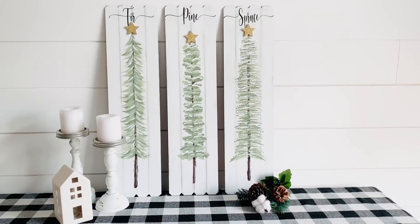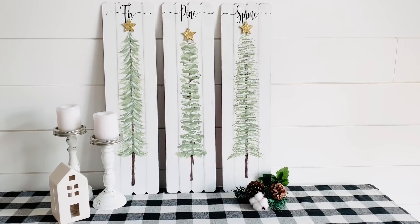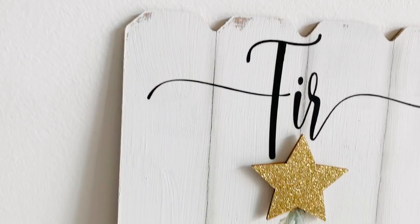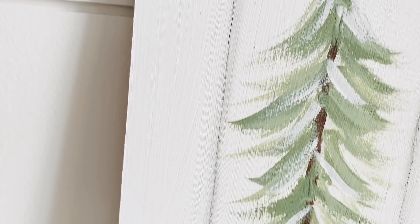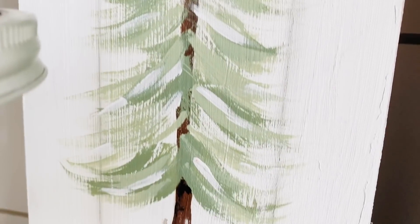And here they are all finished and I think these turned out so stunning. I am pretty proud — in a non-boastful way of course — of my paint job. But you saw how easy it was. It's just a bunch of strategic strokes that make it look like you know what you're doing. And if I can do it, anyone can do it.